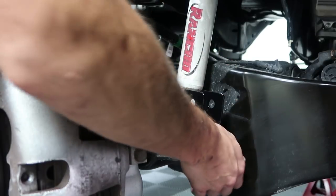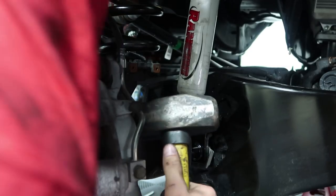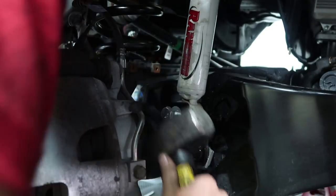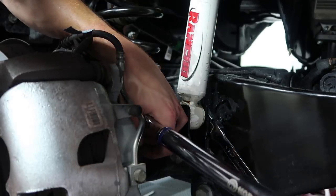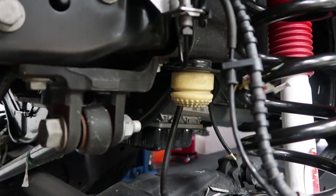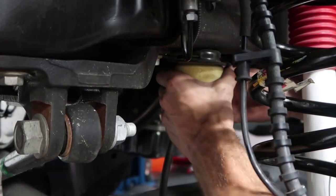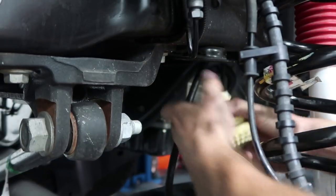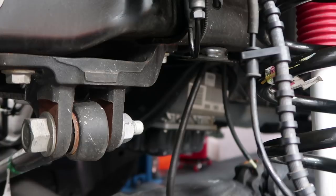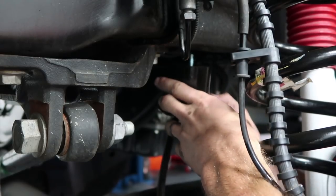I just need that mallet if you don't mind grabbing it for me. It's hard because I can't get the whole hammer in there. God, that trans is gigantic. I'll just do damage to an $80,000 truck. I'm pretty sure the bump stop just like pulls out. So this spacer just goes on the other end of that thing. There's a big hunk of metal.